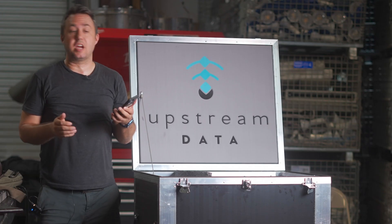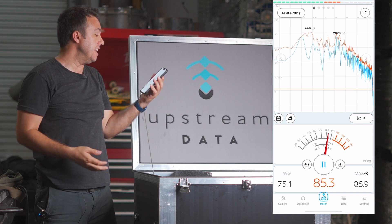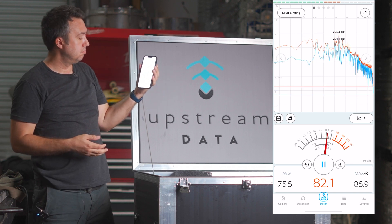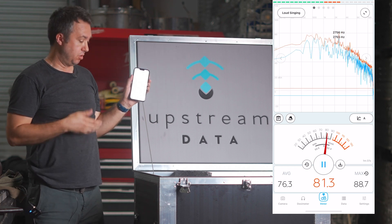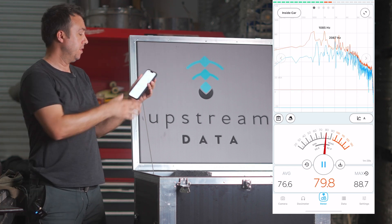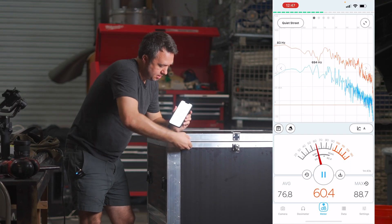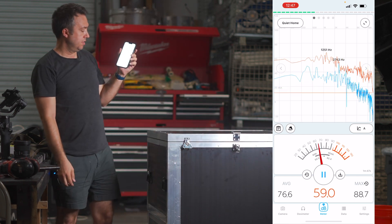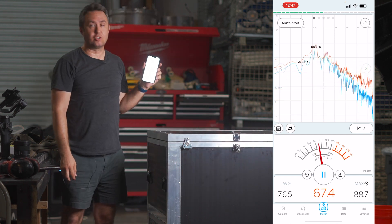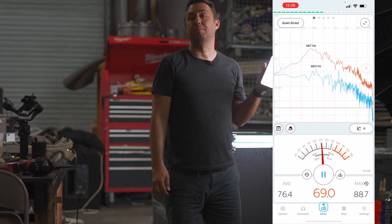Speaking of loud, just to do a quick loudness check, I have my handy-dandy decibel meter here. When I'm speaking it's in the 80s — about 80 decibels standing right next to a running S19J Pro. And when I close this lid and seal it, that drops down to 57, 56, 54 if I take one step away.